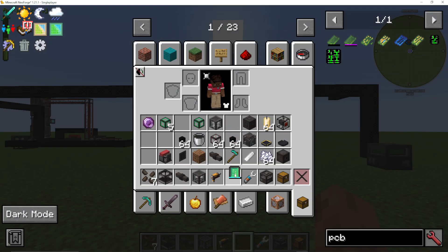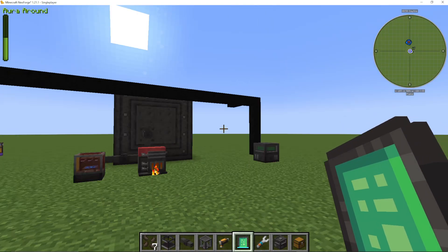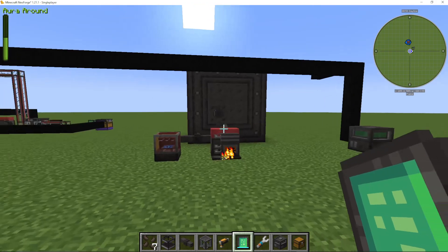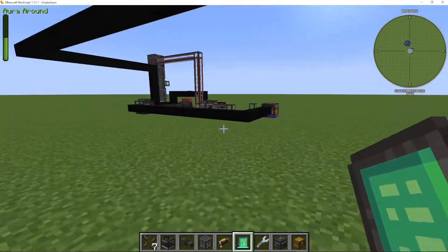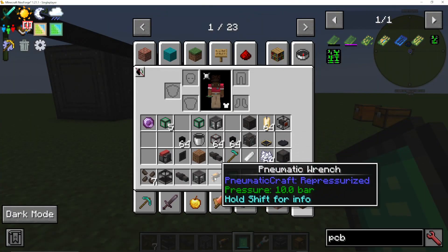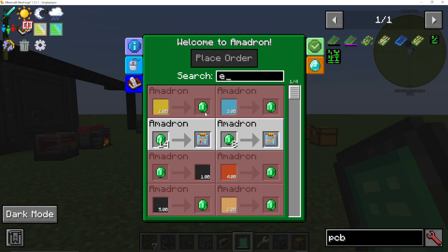The first thing you're actually going to want to make is an Amadron tablet. These are really, really cool. You can put them in your charging station and then charge them up with pressure. You should have the charging station from when you've used your pneumatic wrench. When we go into the Amadron tablet, you can see it's basically a store.